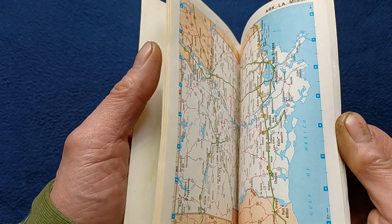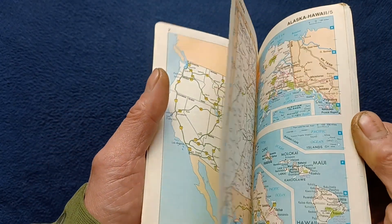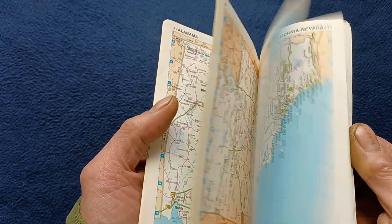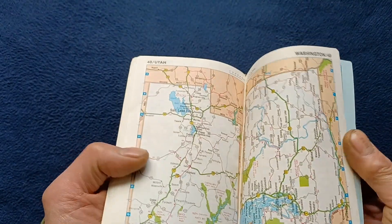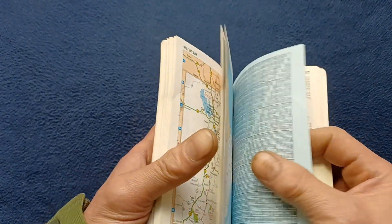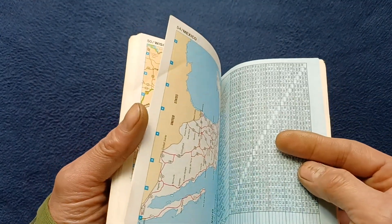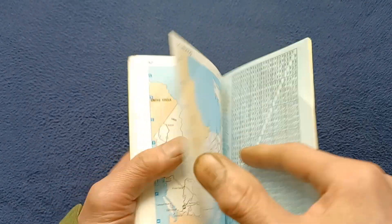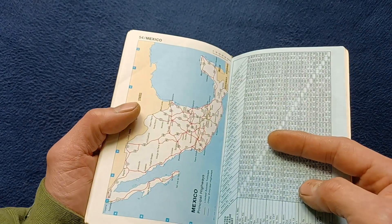Doing a quick flip through, it starts off with the actual United States and breaks into the separate states, then gets into the other countries — Canada and then Mexico.